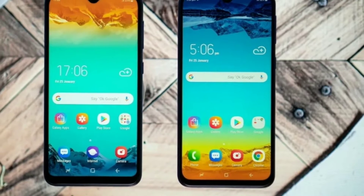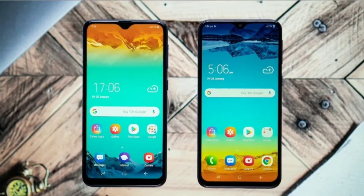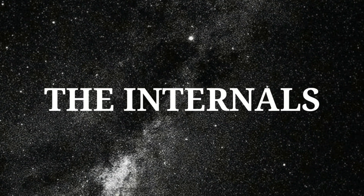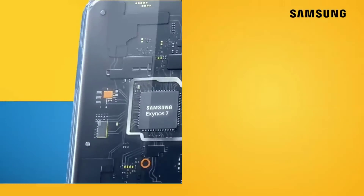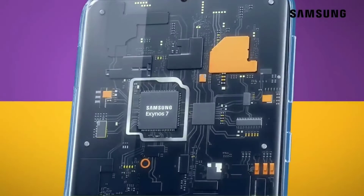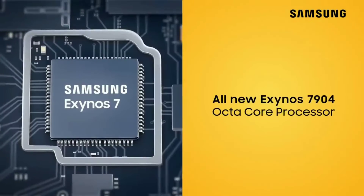A new leak has revealed the specs of the upcoming device. Here's what we know so far. The phone will come with Samsung's Exynos 7904 chipset, just like its siblings. This is Samsung's latest mid-range processor, so you can expect amazing performance from it.